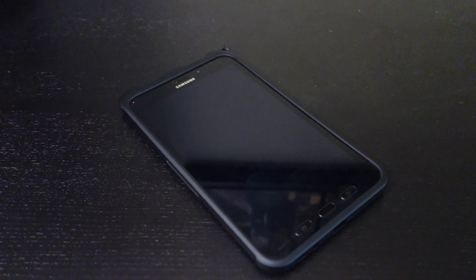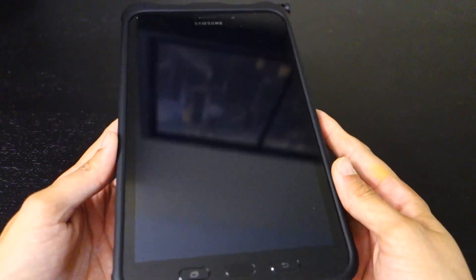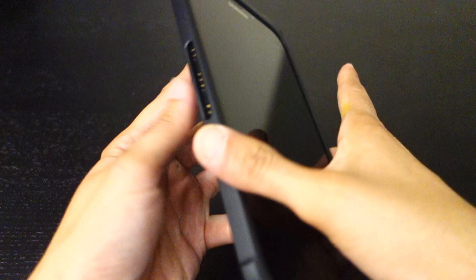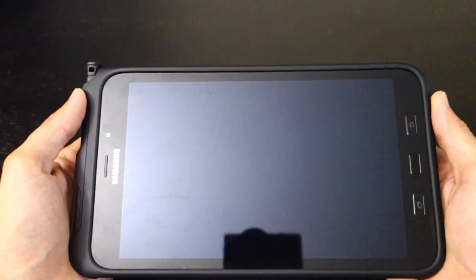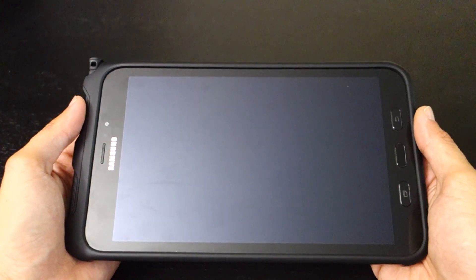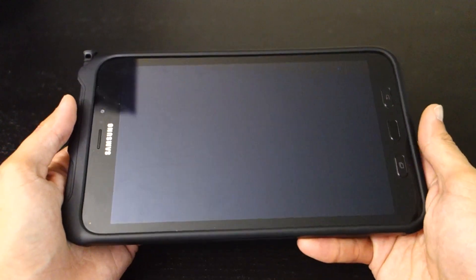Hey guys, this is McDouble. Today I got a quick review and rundown on the new Samsung Galaxy Tab Active 2. This is an 8-inch tablet that Samsung hasn't really advertised as a consumer product — they've been advertising it as something for business and industries.